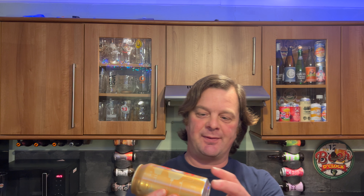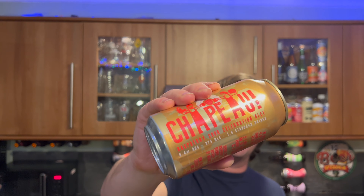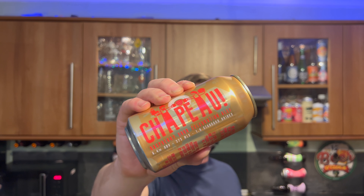It's beer o'clock on Real Ale Craft Beer. Today we've got a beer from Batch Brewing Company in Australia. This is a can of their Chapeau — a raspberry sour celebration ale coming in at 6.4% ABV in a 375 milliliter can.